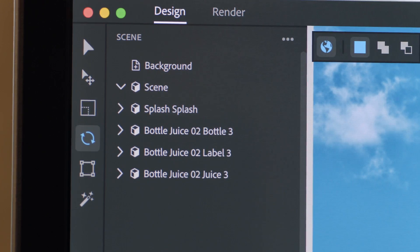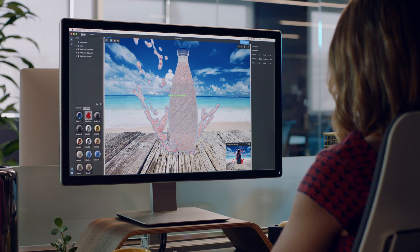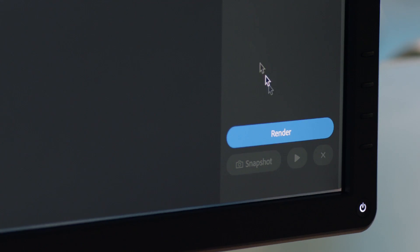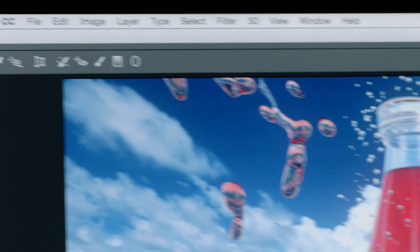Use the selection tools to adjust the angle and placement of an object and see how lighting and reflections update automatically. When your design is final, render it out to use anywhere you want, including Photoshop to refine it further.